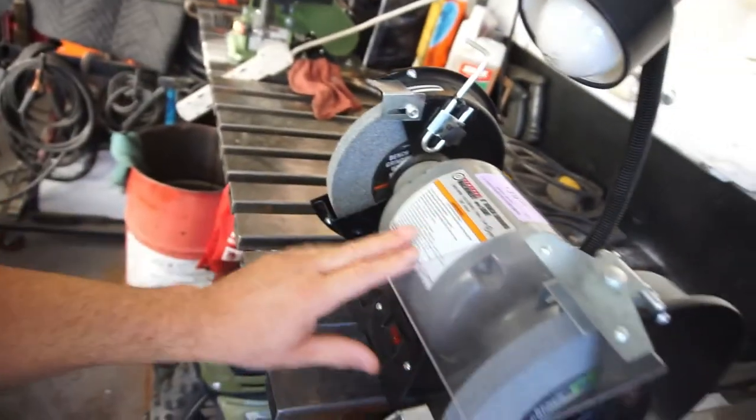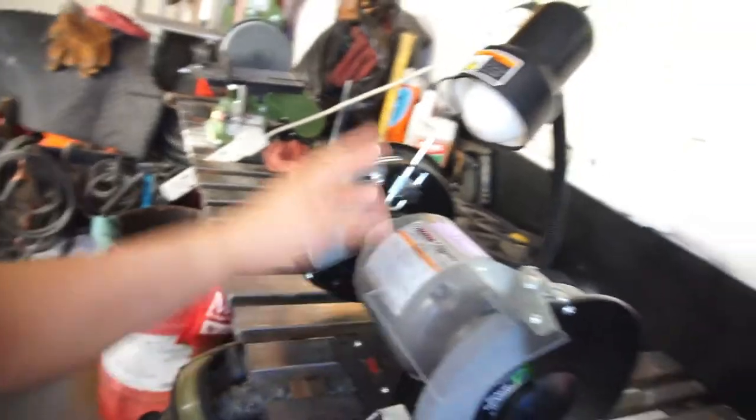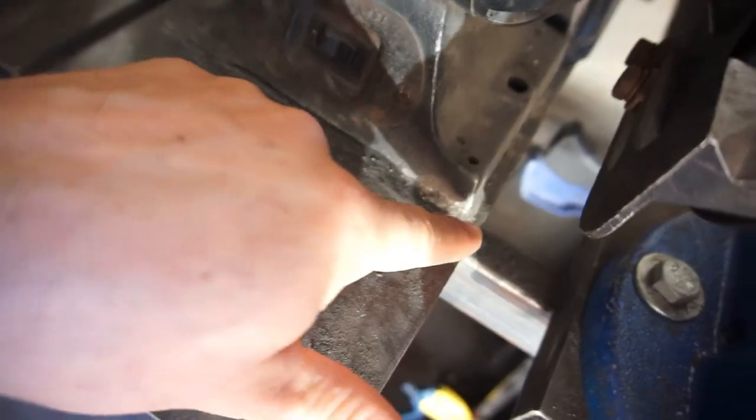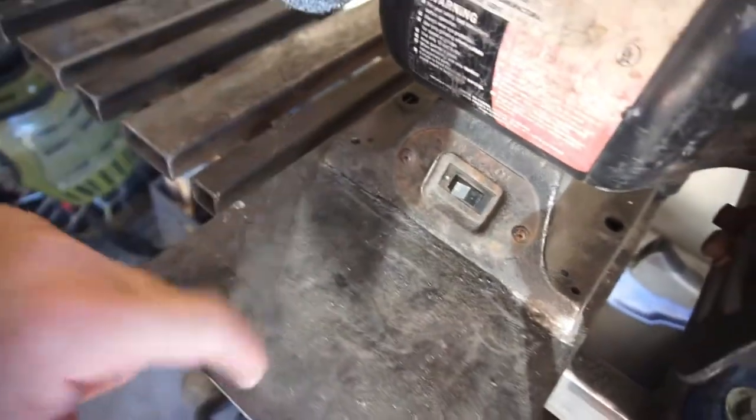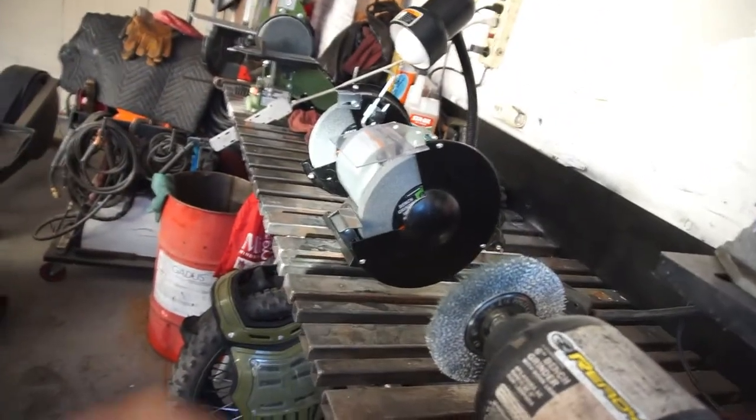Just went to Harbor Freight and picked this up for $39 bucks. It does work, however I knew I'd regret this — I welded this to this metal so I'll have to cut that off and deal with it, or not, I don't know yet.